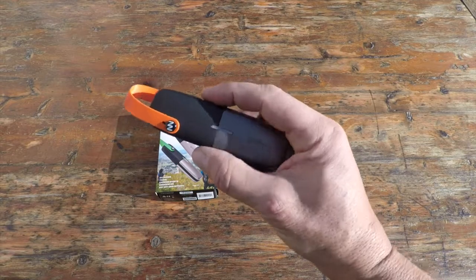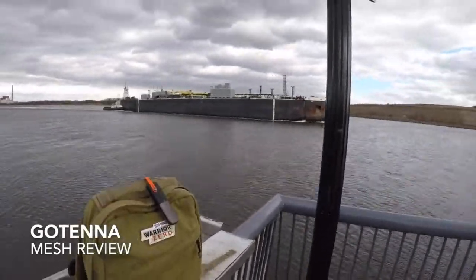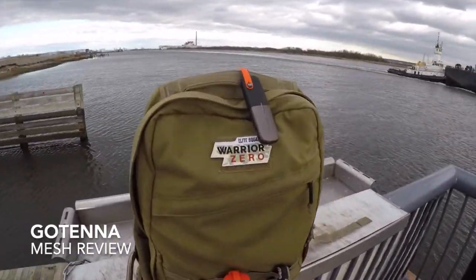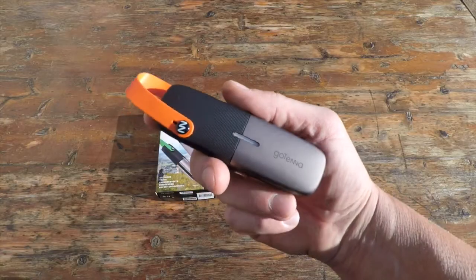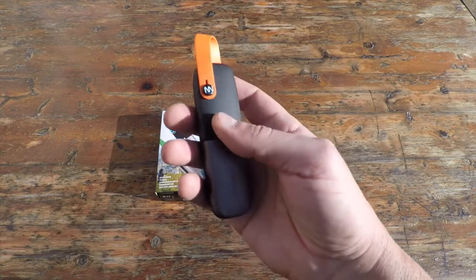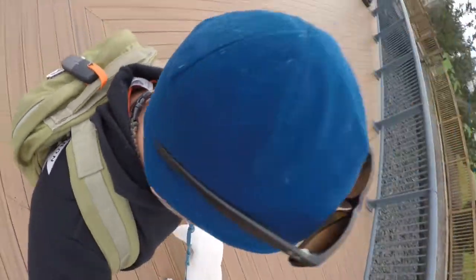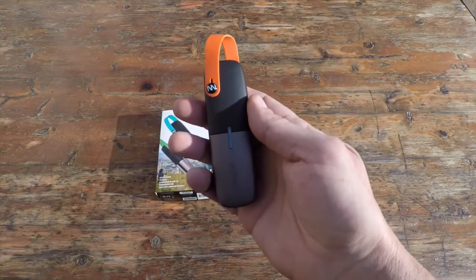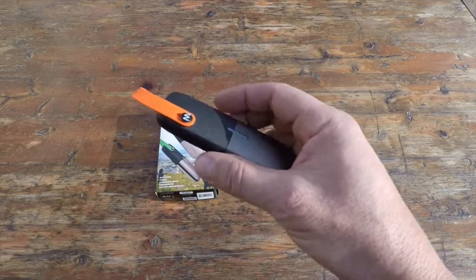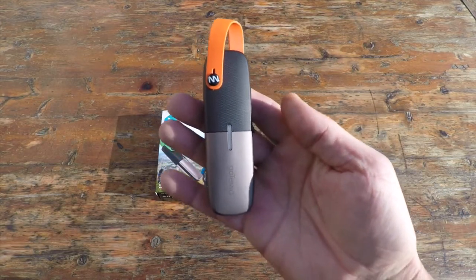Hello, it's Helder here. Today I want to talk about these goTenna mesh units that I picked up. What they allow me to do is — whether I'm on vacation internationally where I might not have mobile service, out in a field where I can't get a cell signal, or for emergency preparedness when the grid goes down — send my GPS location as well as SMS texts via an app without needing a cell tower, routers, Wi-Fi, or anything else.